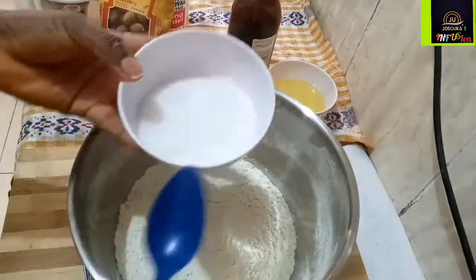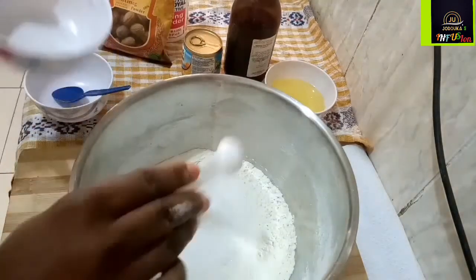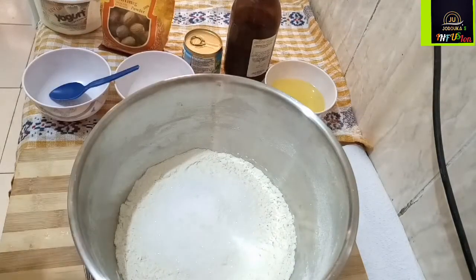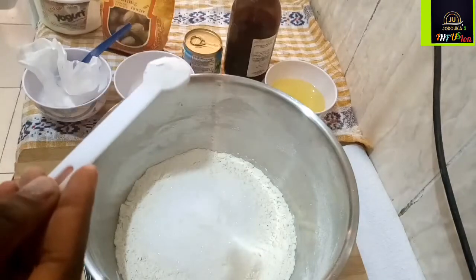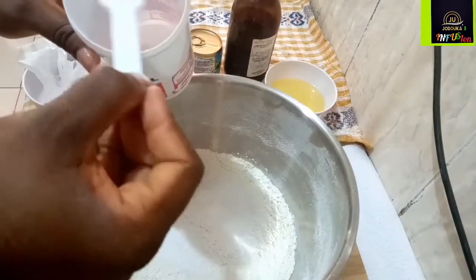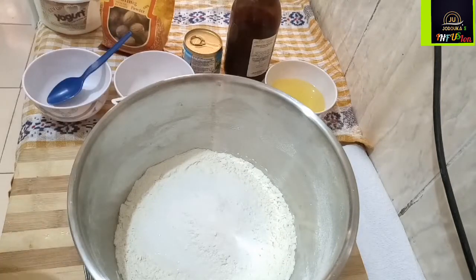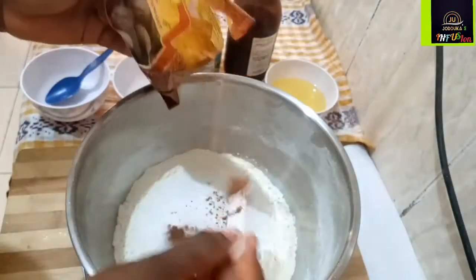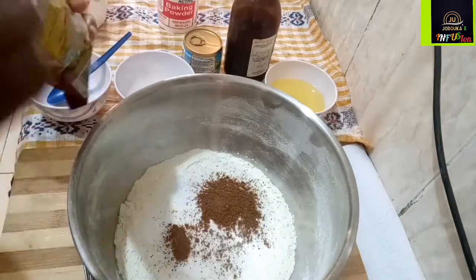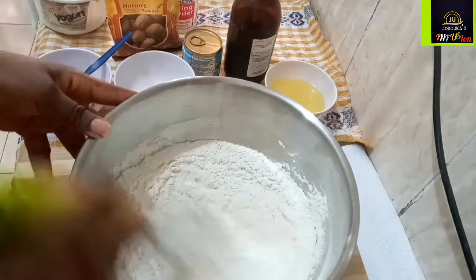Next I'm going to incorporate my sugar — I always go gentle on my sugar, but you can use more if you choose to. I added about one teaspoon of baking powder and then one teaspoon of salt. I also added some extra baking powder because I'm using self-raising flour. Next I'm going to add about a teaspoon of nutmeg, then mix all of that together and set aside.